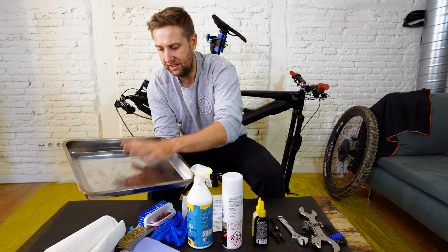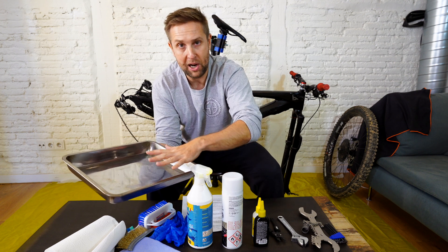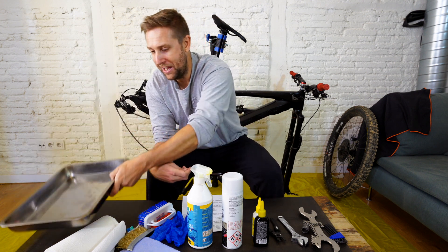And this is a roasting tray — it's quite an old one. We're gonna soak all the parts in here over 24 hours. So that's it, let's get to it.